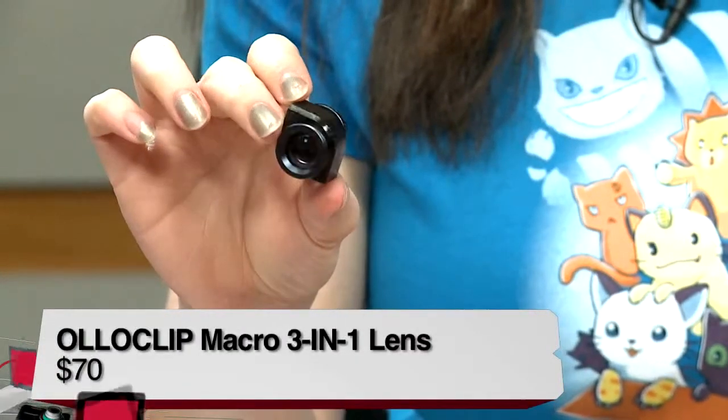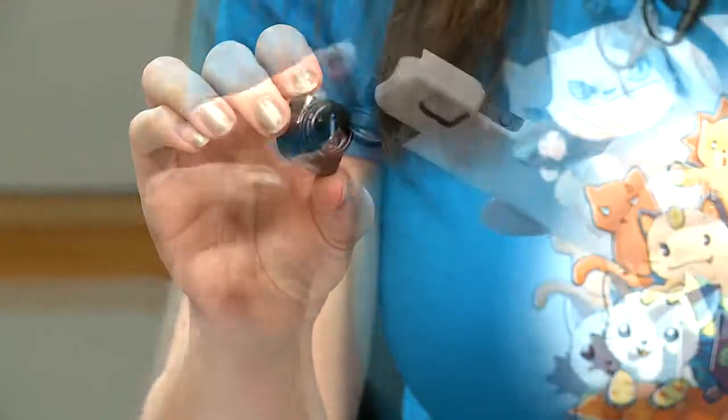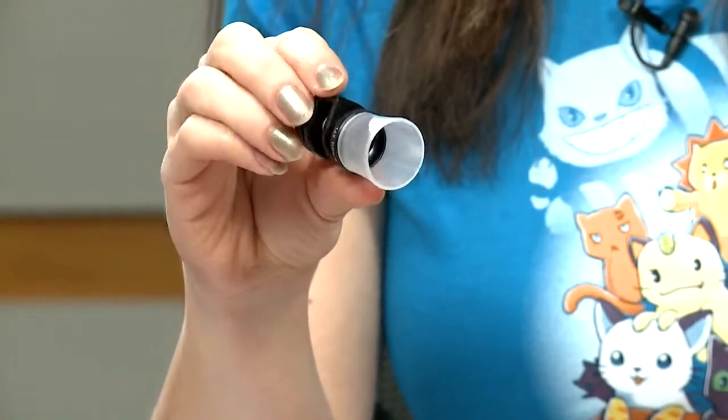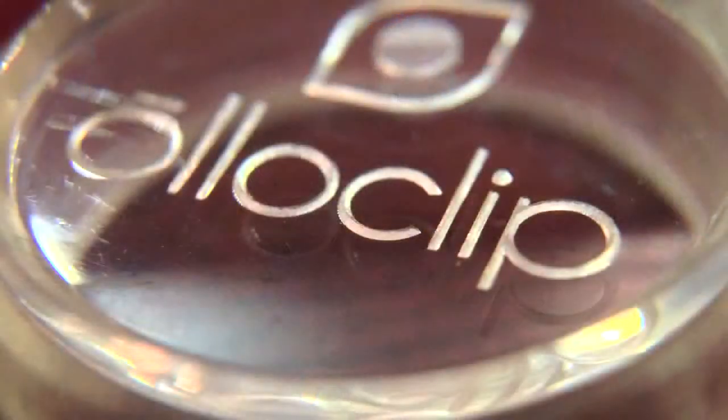I checked out the 3-in-1 macro lens. This one is $70 and it gives you three different macro lenses in the same little kit. One of them screws off and it gives you 7x macro, 14x, and 21x. The biggest flaw I found is that you really have to have a tripod if you want to avoid blurry pictures, especially if it's your cat moving around and you want to get cute pictures of their whiskers — very, very hard to do.